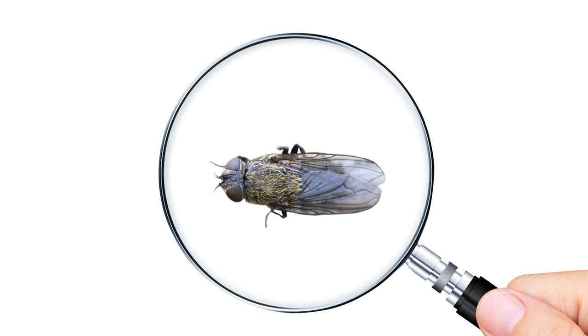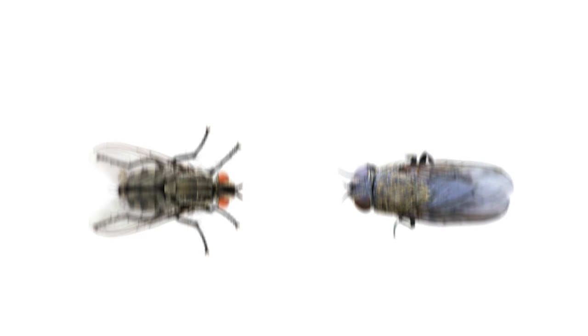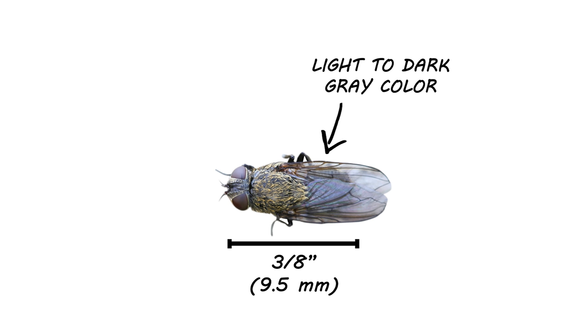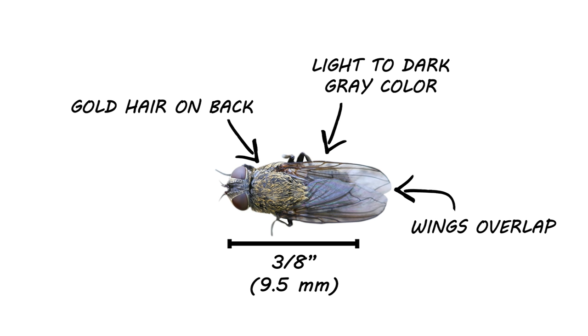For proper control, you need to identify clusterfly activity. They're often mistaken for other flies like house flies — they might look the same but require different control techniques. The clusterfly is typically around three-eighths of an inch in length, usually light to dark gray in color with golden hairs covering their backs. When at rest, their wings will overlap.